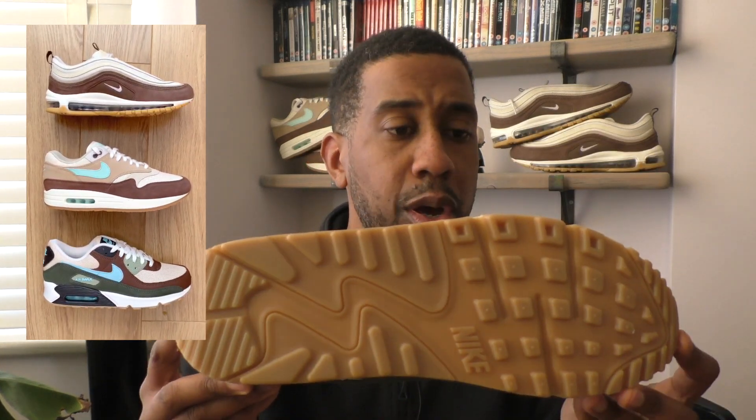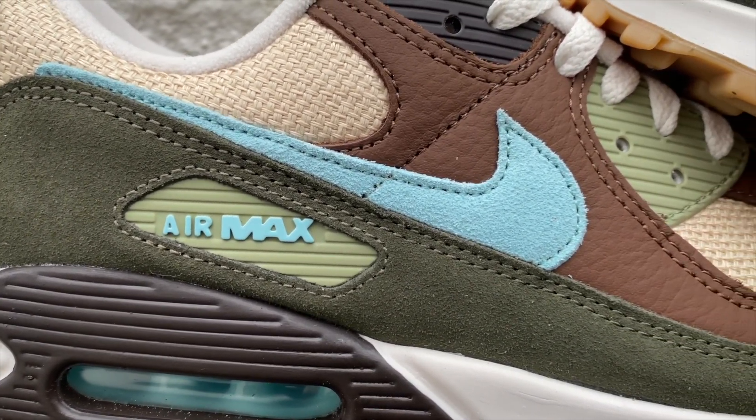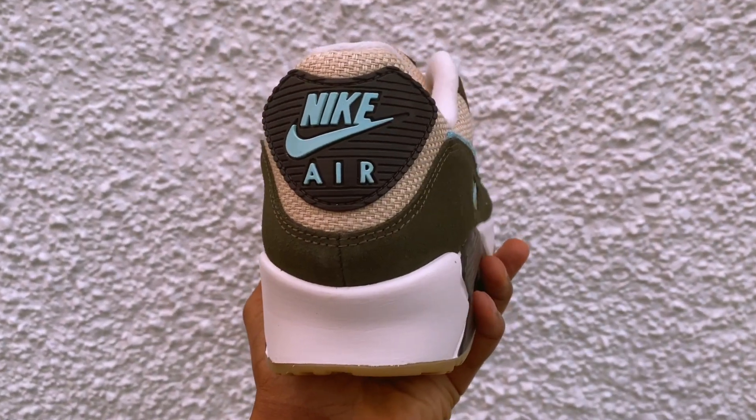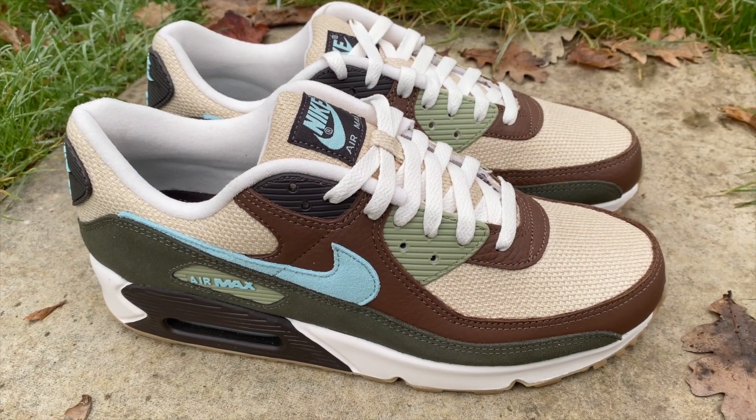One unifying feature is the gum sole. They also have this contrast between a hemp material on the toe box with a darker brown — you can see that with the Air Max 97s and the Crepe Hemp Air Max 1s. The Air Max 1s and this pair share a really nice light blue swoosh, which also appears in the bubble on both pairs and on the back of the trainer. It's the contrast between blue and brown that I think is really nice. On the Air Max 97s it's a contrast between dark brown and pink instead of blue, but they feel like a unified pack.